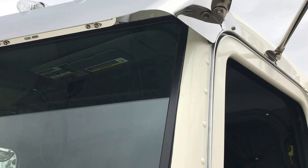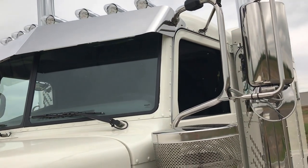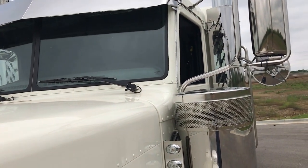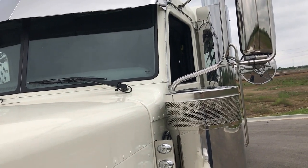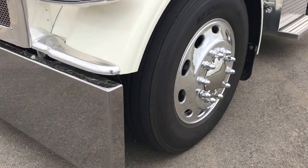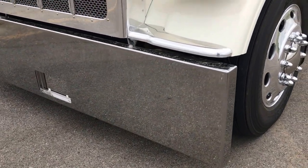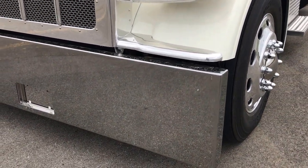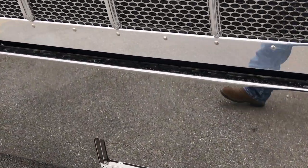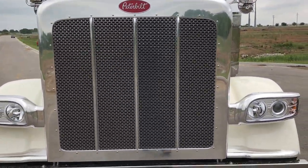We did a 12 inch blind mount drop visor. And while we're up there, we did two more additional roof lights and changed all the amber lenses out to clear with LEDs in them — they look really good at night. Five and a half inch drop car hauler air ride front axle. 20 inch blind mount bumper with the recessed license plate, which has been very popular lately — selling a lot of those over the parts counter. Polished surround. Polished headlights.